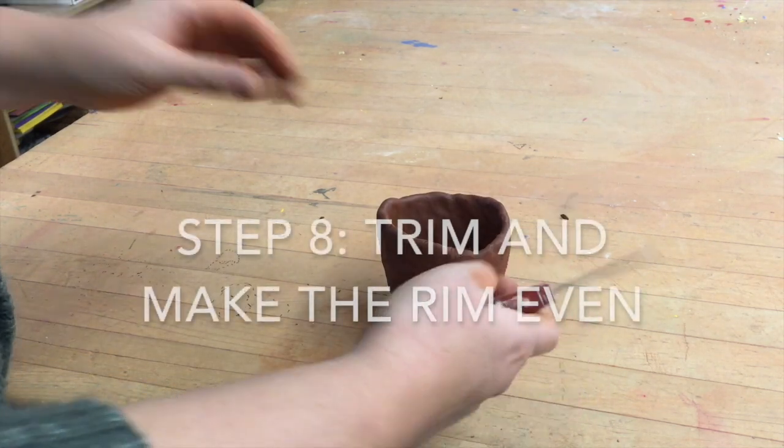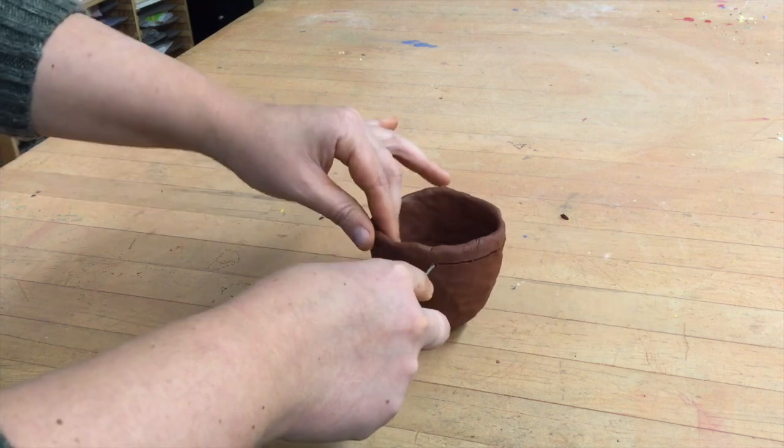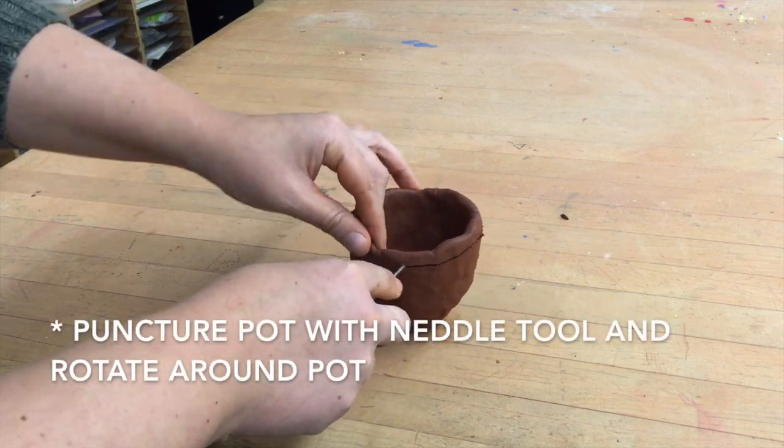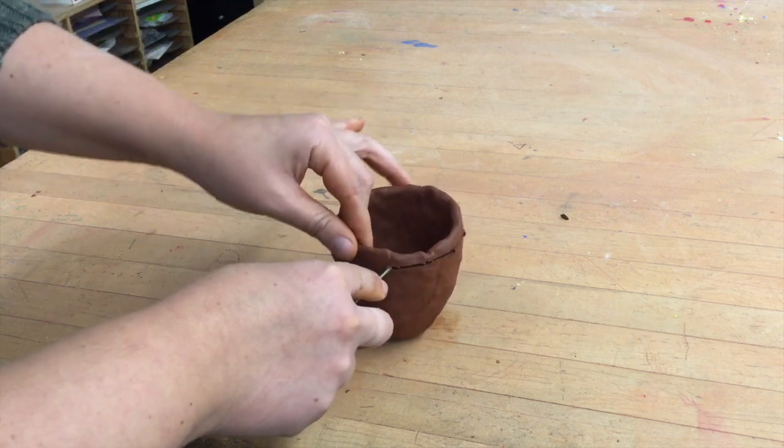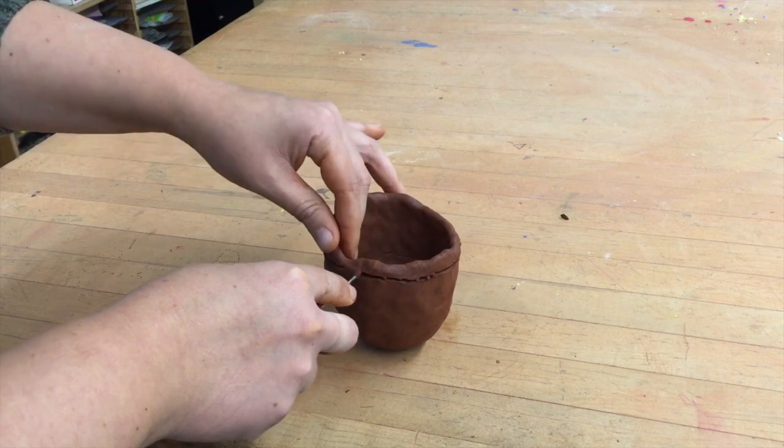Now here I'm going to make the rim of the pinch pot even. I'm using my needle tool and going all the way through to the other side, moving the pot around and around to make an even rim — cutting the little top portion off.